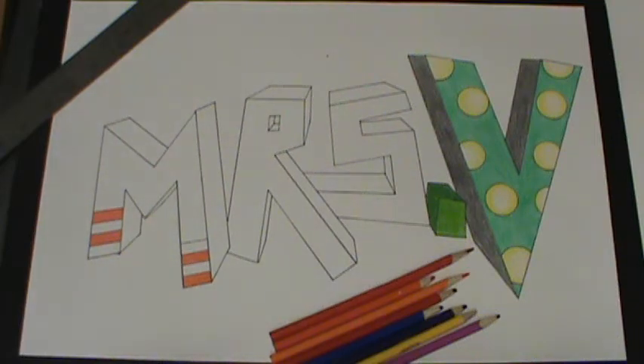Now that you have your name drawn out in correct perspective and the black pen outline, what you're going to do next is start working on the coloring part of it. You're going to use colored pencils, and there are a few different colored pencil techniques that I'm going to show you, along with a few things you need to be aware of when working on the design part.